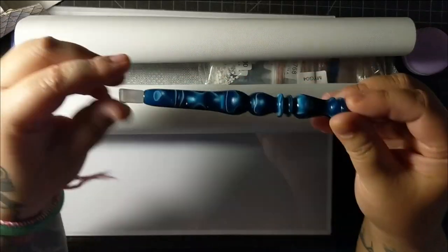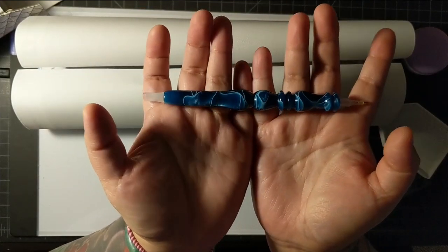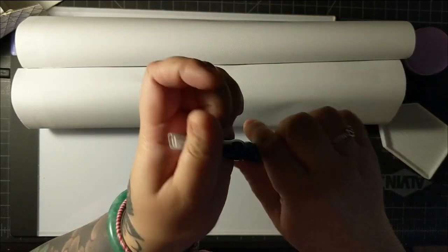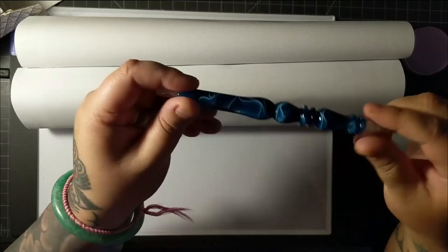And a pen — comes with a diamond painting pen. Look how pretty that is. It's blue. So beautiful. It feels very comfortable too. I like this pen.